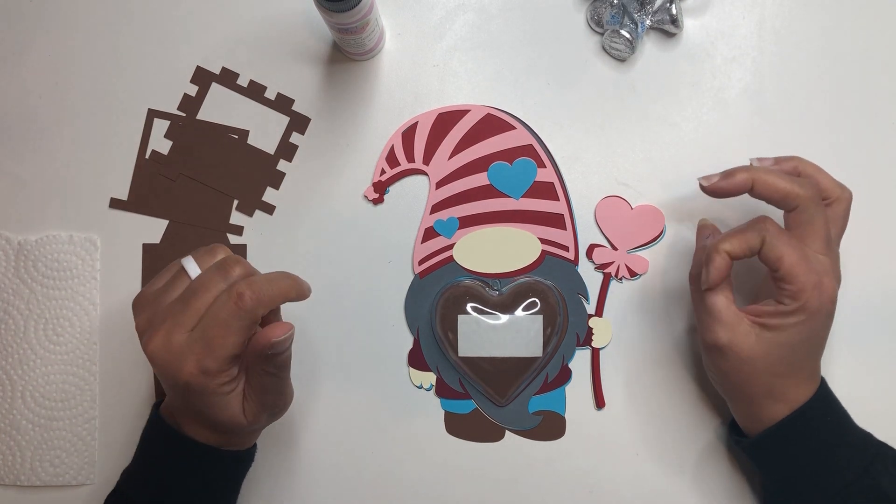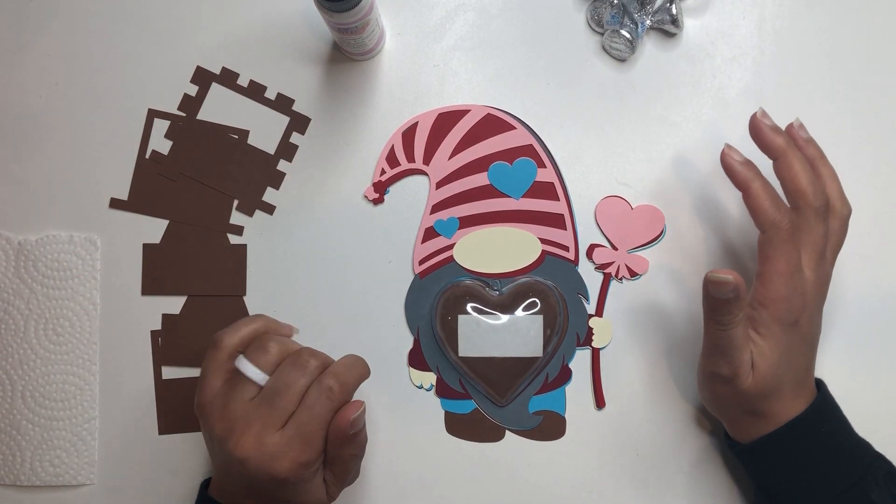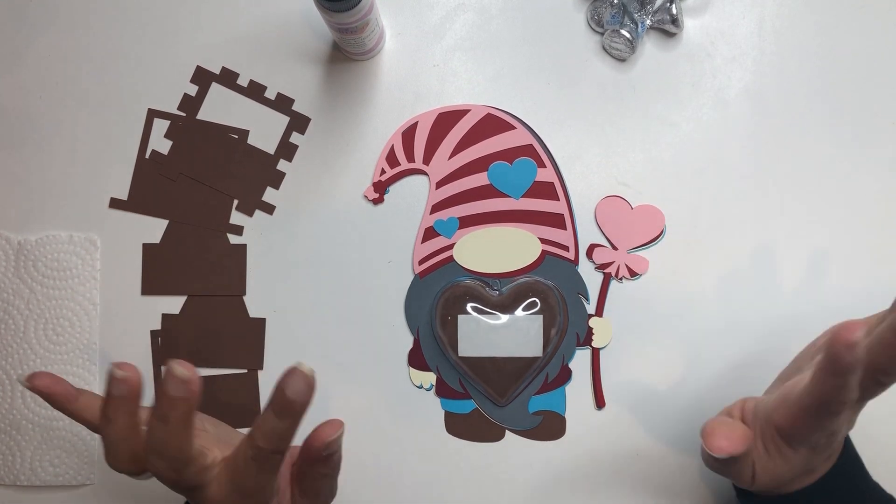Hey crafty friends, this is Nye with All Things Were Created. Today we are going to go through the assembly of our Valentine Boy Gnome Candy Dome. That was a mouthful.